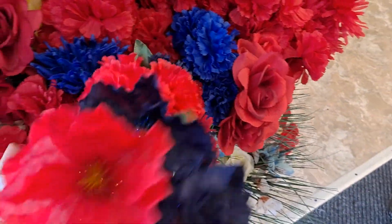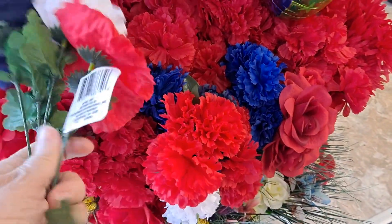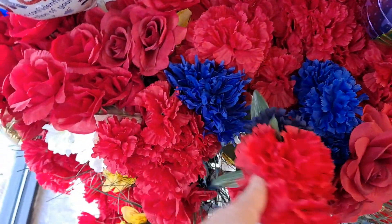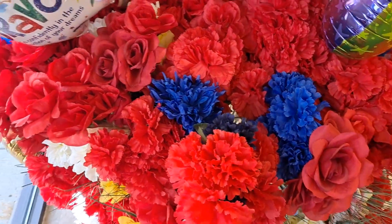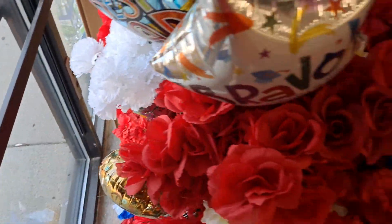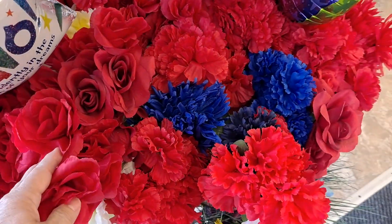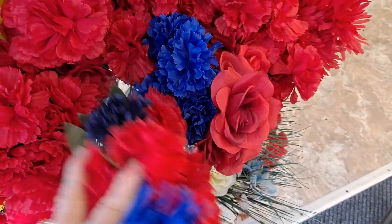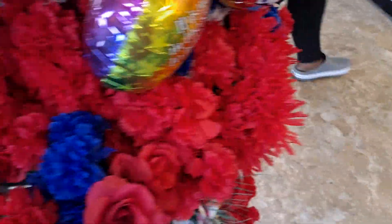Memorial Day — let me get a couple of these poppies. I've got an idea to do a wreath for my front door, so that should be enough.